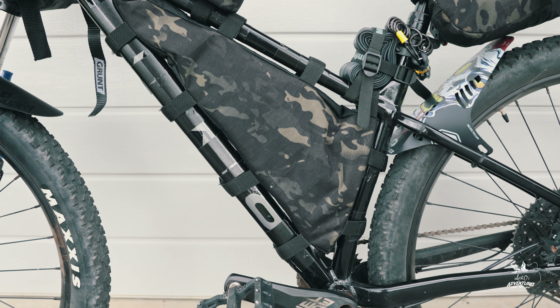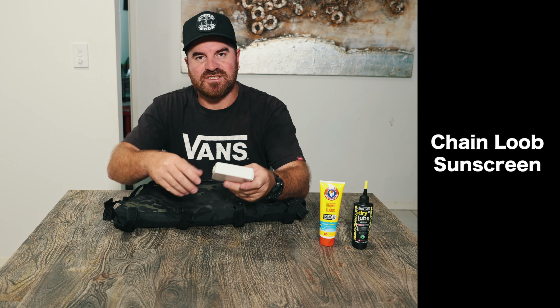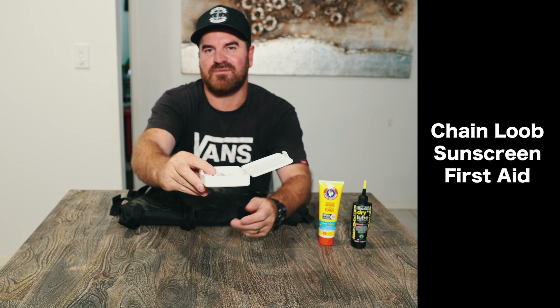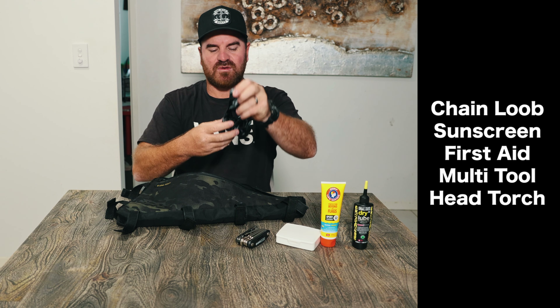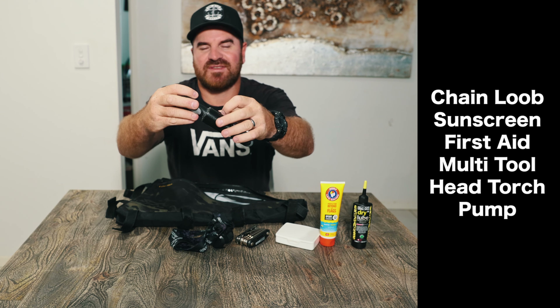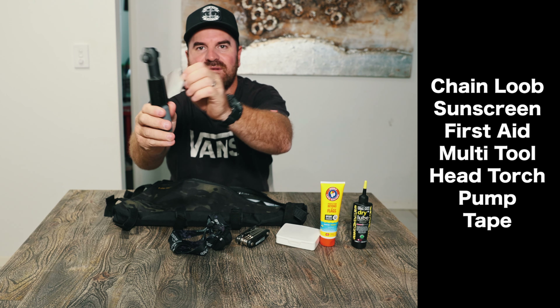The next bag is the frame bag, also custom made by Urban Desert — I measured the frame, sent them the measurements, and they built it to fit. Inside the frame bag I have chain lube — I'll lubricate the chain every day. I've also got sunscreen, a small first aid kit with plasters and paracetamol, and a bike tool set. Then I have my head torch and my pump. Instead of carrying a roll of tape, I've wrapped the tape around the pump — a little hack to save space.